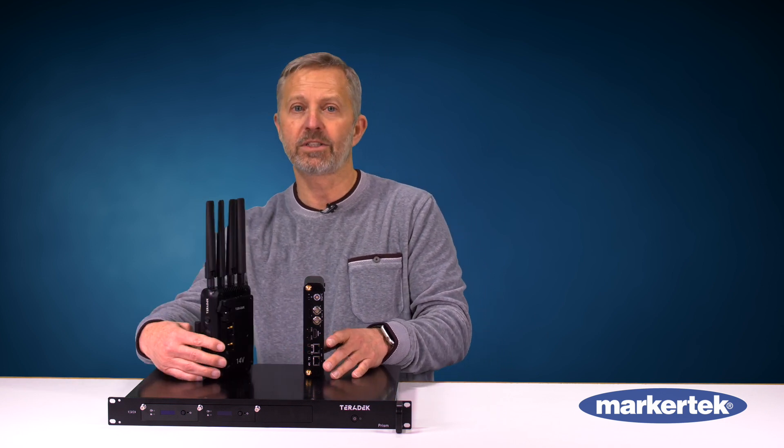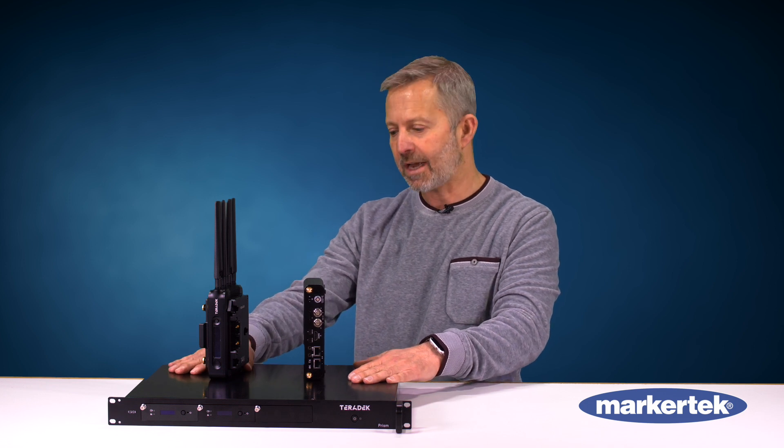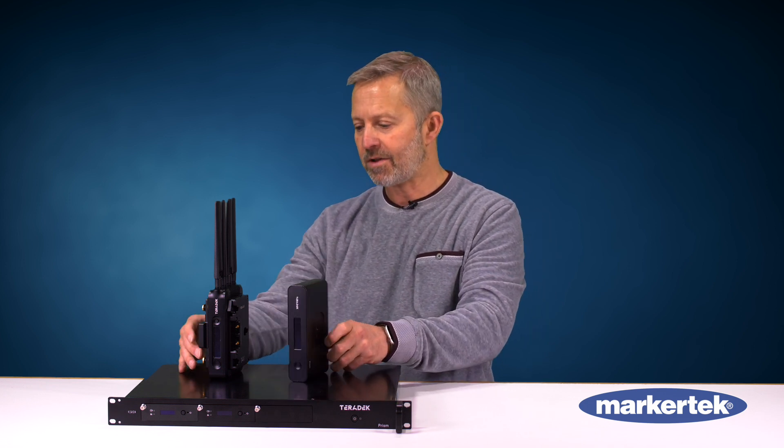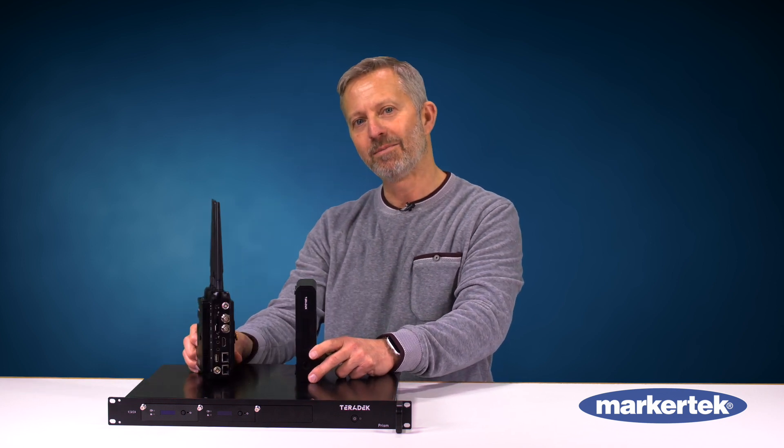PRISM is available today. You can contact Marketek to get pricing. We'd be happy to get units out to you. Have a good day — bye for now.